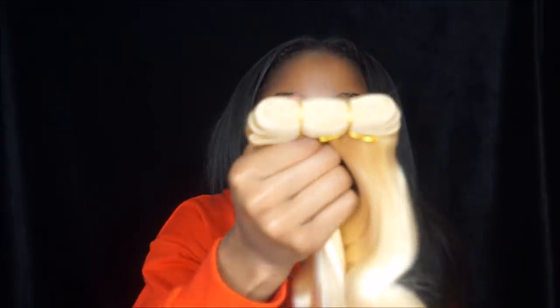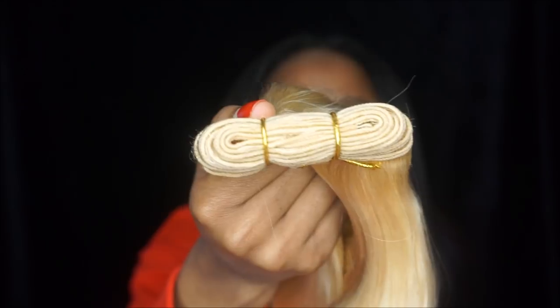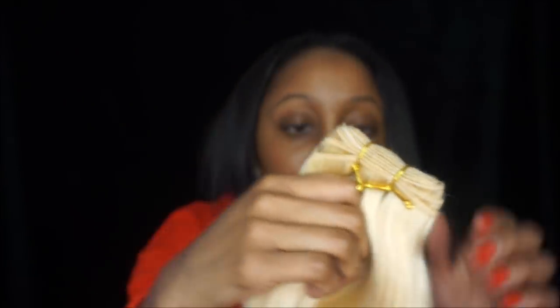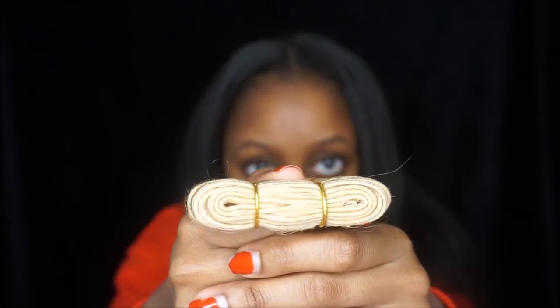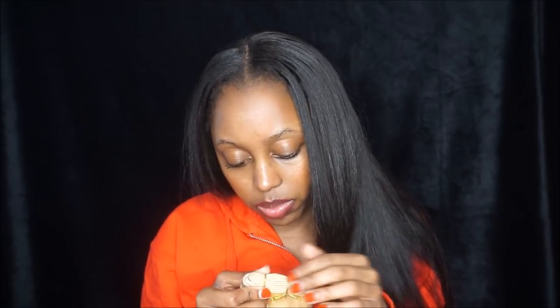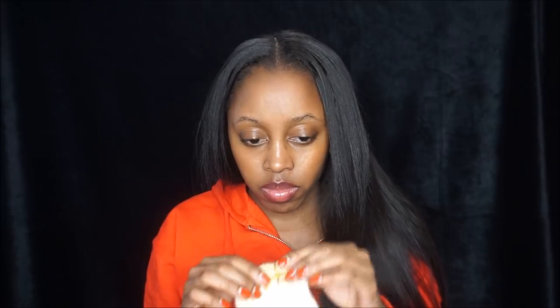Category two is smell — it smells like your typical hair weave, which is normal. Category three is wefts. These are the wefts — they are very well constructed, just a few fly-aways but that's nothing to worry about.